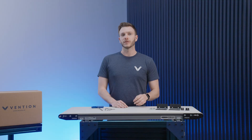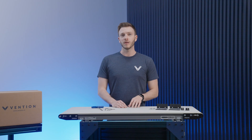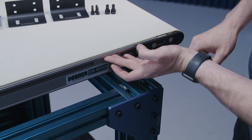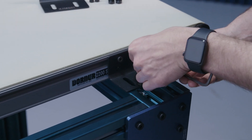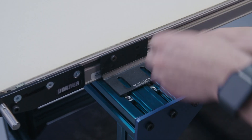First, we'll install the mounting brackets that are used to attach the conveyor to the structure itself. This is done by inserting the supplied T-bar and fastening the mounts with the M6 fasteners. For now, we'll only tighten them to finger tight. The orientation of the mounting bracket is dependent on your setup — in our case, we'll have them facing downwards.